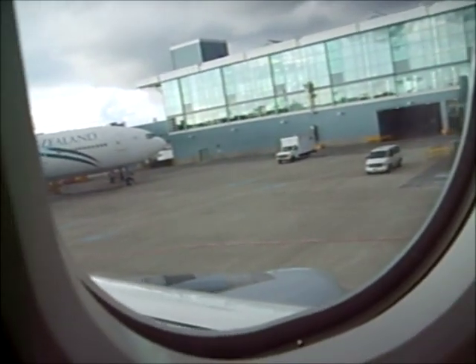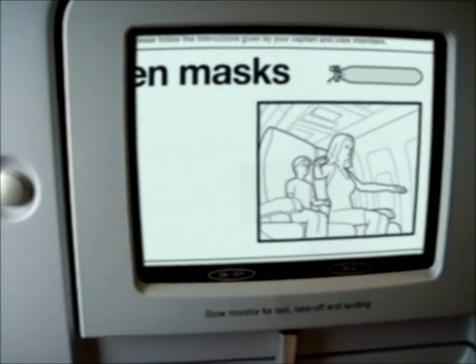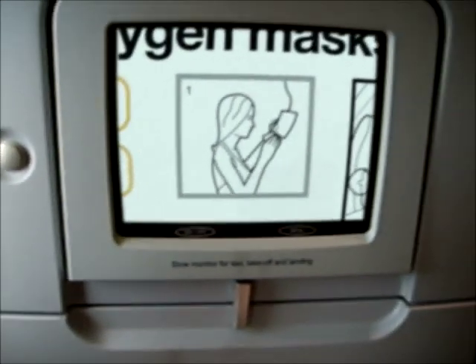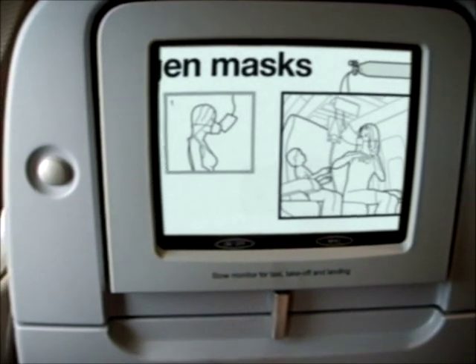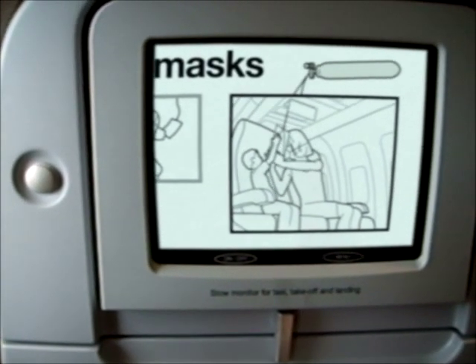Please stay calm and carefully follow the instructions given by our well-trained crew. Should there be a rapid change in cabin pressure, oxygen masks will appear above your seat. Pull the mask towards you, place it over your mouth and nose, and slip the elastic bands around your head. Remember to first put on your own mask before helping children with theirs.